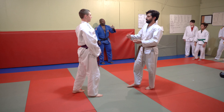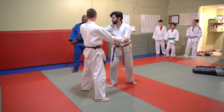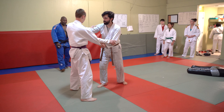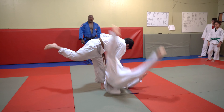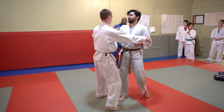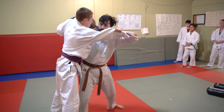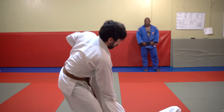Now Mr. Matthew's gonna do Uchimata. Uchimata is just a blend of Tsuri Komi Goshi with the inner thigh throw — the inner thigh throw, which is Uchimata. One, two, three. Beautiful. Absolutely beautiful.